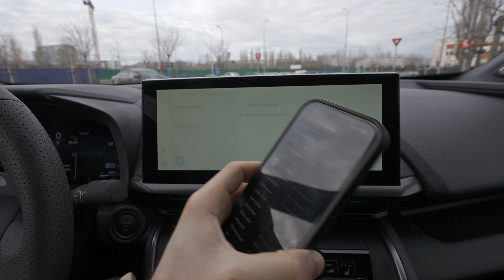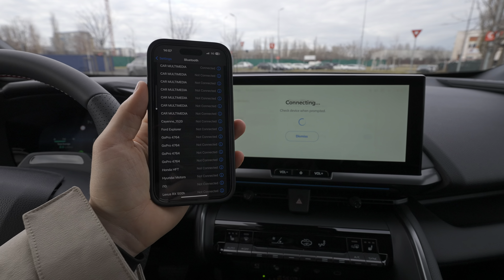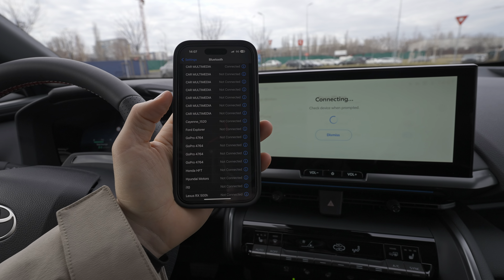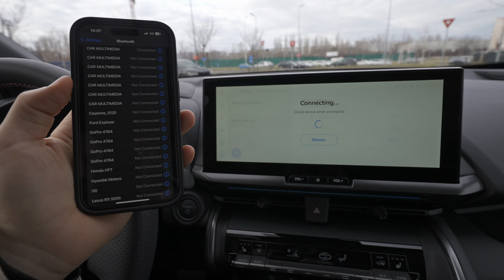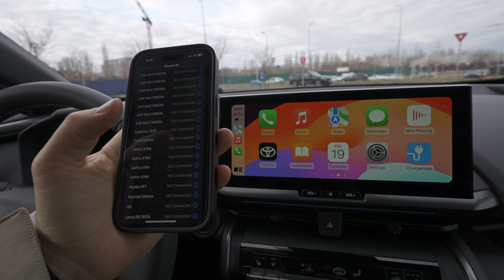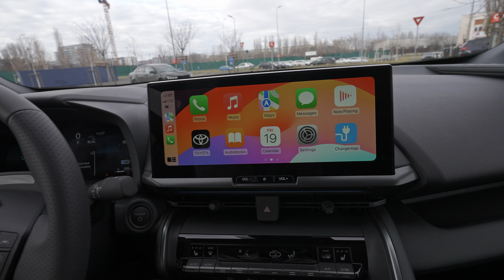Once you press Pair, it will ask you about Apple CarPlay — press 'Allow.' It will then ask you on your phone a few times if you want to accept to connect your data and synchronize. Press 'Allow' each time, and you don't need a cable — you are now connected wirelessly.